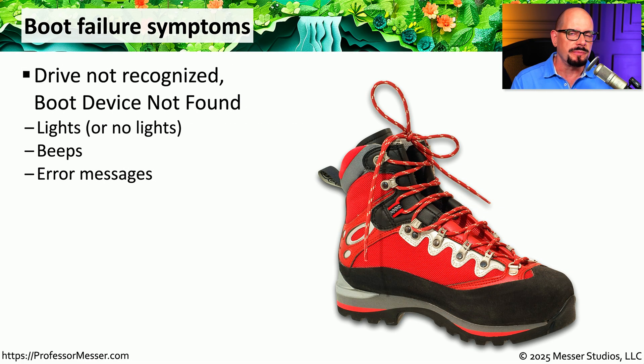When you boot your system with a bad drive, you may see messages like 'drive not recognized' or 'boot device not found.' Sometimes there will be lights showing when access to the drive is being attempted; if you see no lights, the drive may be completely unresponsive. These error messages will often be accompanied by beeps to let you know an error has occurred, and if you do get video on your screen, you may also see an error message with more detail.